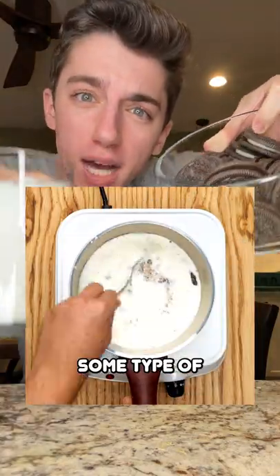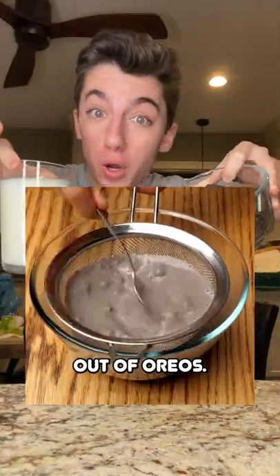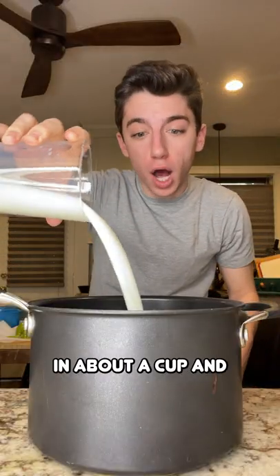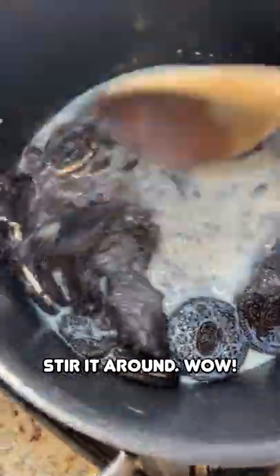According to this video, you can make some type of chocolate milk out of Oreos. Grab your Oreos and just pour a bowl into your pot, pour in your milk — adding in about a cup and a half. Place onto the stovetop on a nice medium-high flame and make sure to stir it around.